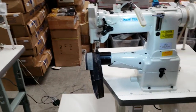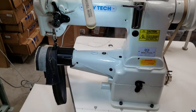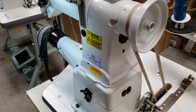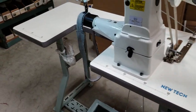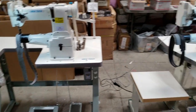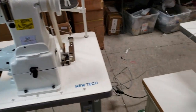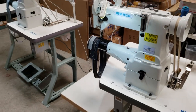The machine is the New Tech GC-8B cylinder walking foot machine, 110 volt, with LED lamp, brushless motor, and an option to add needle positioning. Price is $49.99 for either table setup. To see both machines, please visit our website at www.goldstartool.com or call us at 1-800-868-4419. Thank you for watching.